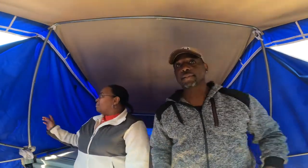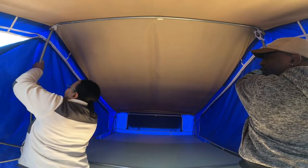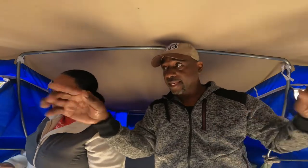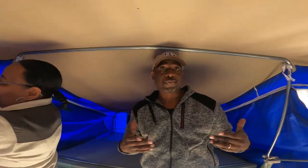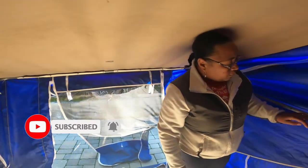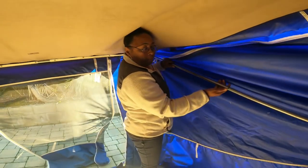The next thing we do is collapse the center pole — remember the button we were talking about? We press the button and collapse the center. It's not going to click, it's just going to go down. Then we're going to turn around and push in the first pole that you saw us pull out in the last video. We're going to close the window first, collapse it, and then move the camera outside.